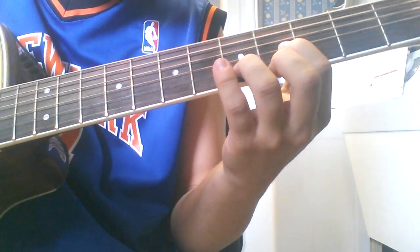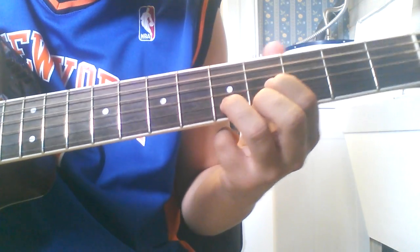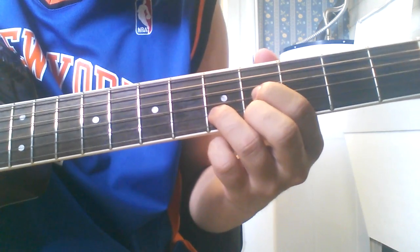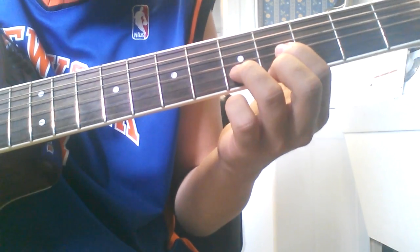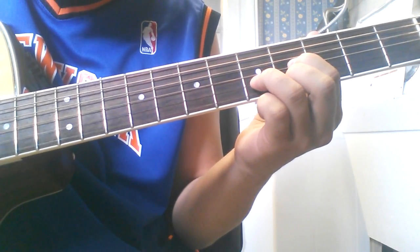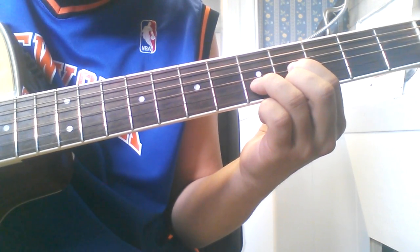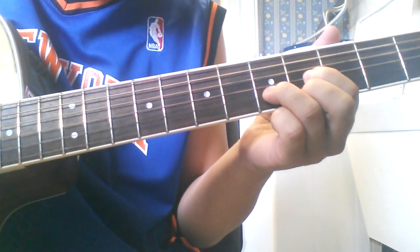Then he does basically a D chord but starting up here at the 4th fret — so the 4th fret of the G string and the high E string, 5th fret of the B string. So he plucks the high E string, the G, and then the B string. Then back to the high E, then the G again.